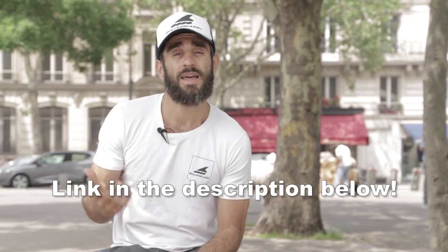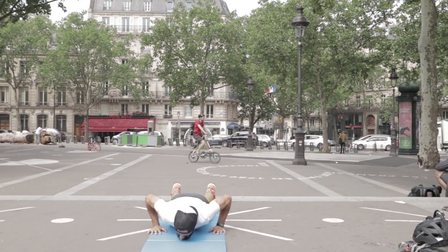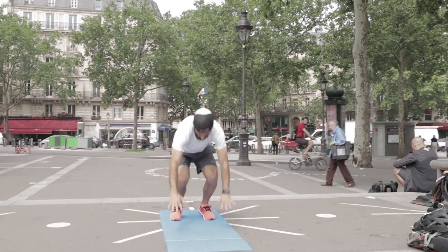You can find this program on the Rollerblade website, at the link below. And of course, with instructional videos, you will be able, week after week, to progress very quickly, lose weight and feel better for the summer.